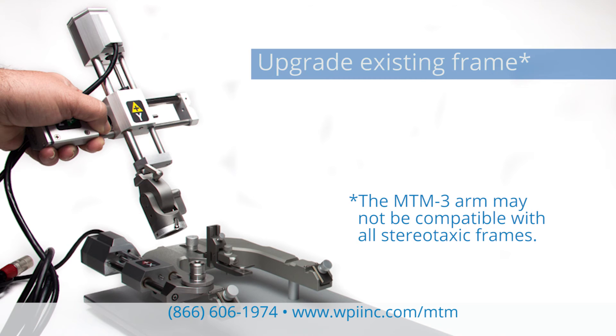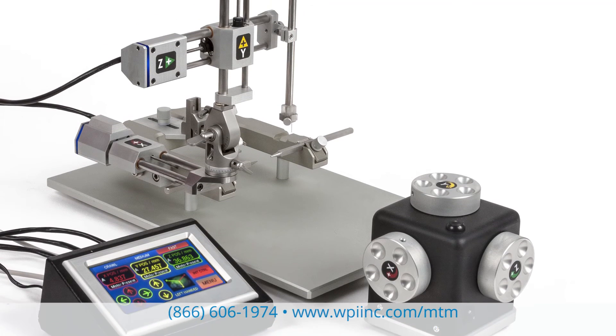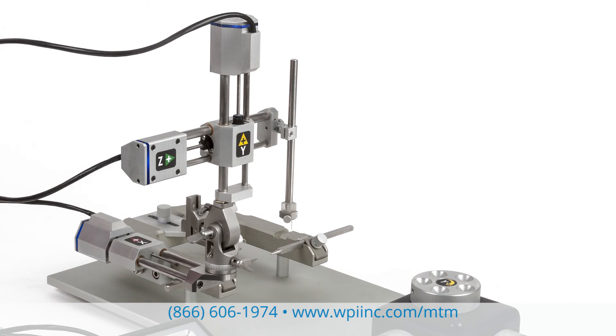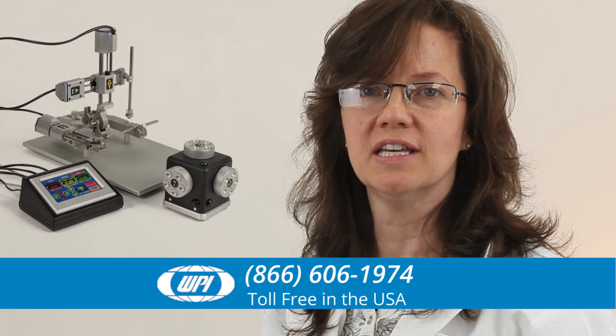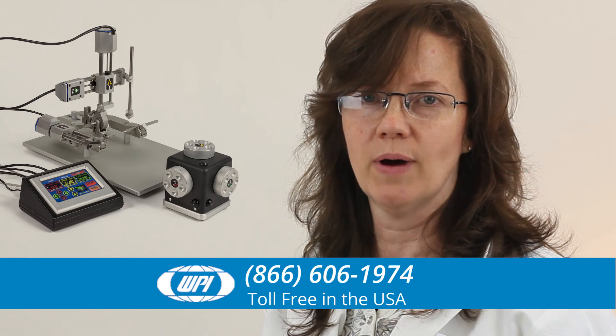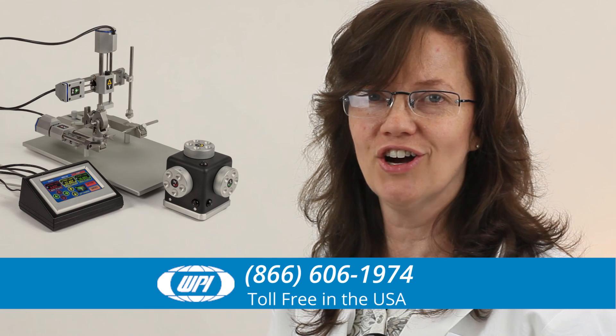The MTM arm may be added to your existing frame. You can count on the MTM3 for precise, repeatable movements time after time. The MTM3 puts the ultimate control in your hands. If you have any questions, just give us a call.